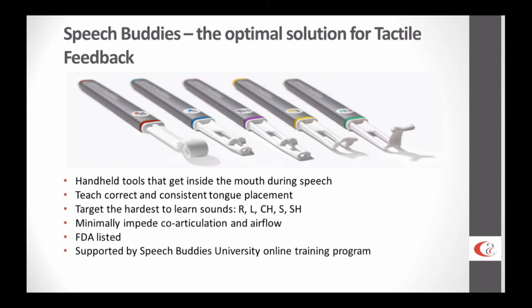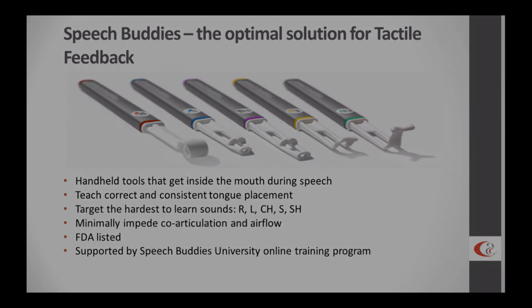Visual cueing doesn't help as much because the teeth are in the way. Verbal cues — even for children without a documented language disorder — children often have trouble with those verbal cues. And auditory cues are certainly important; however, auditory bombardment is something they've been experiencing their entire lives. They've been hearing correct R from most other communication partners, and yet that's not enough to get them to learn how to do the sound correctly. So we need something else.